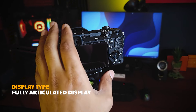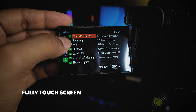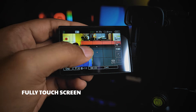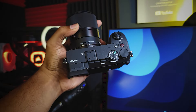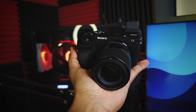You can see the display on the camera. You can use a fully-touch display, so you can use touch for focus and focus tracking. We can use the Sony A6700's full menu system with touch control. You can customize the button layout, front dial, and custom buttons the way you prefer.